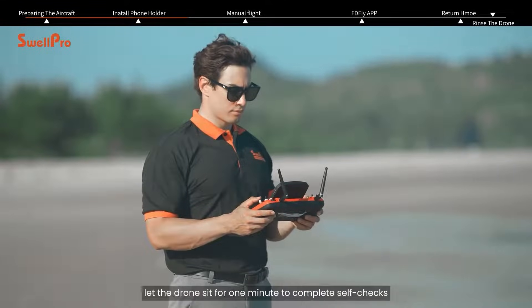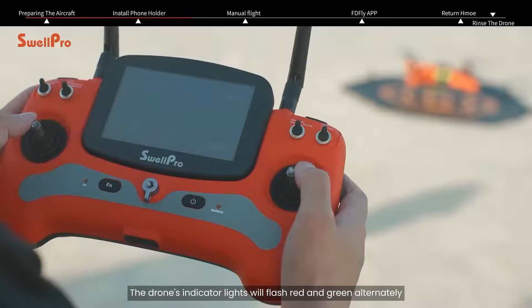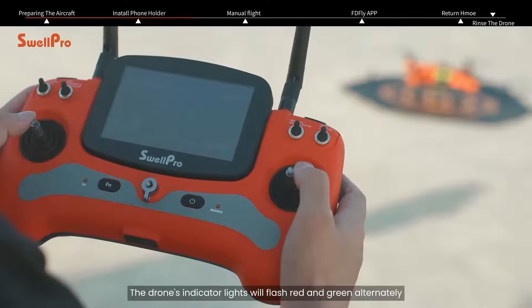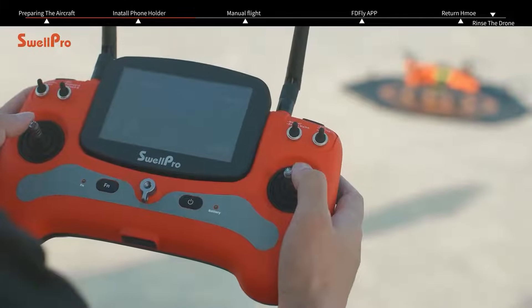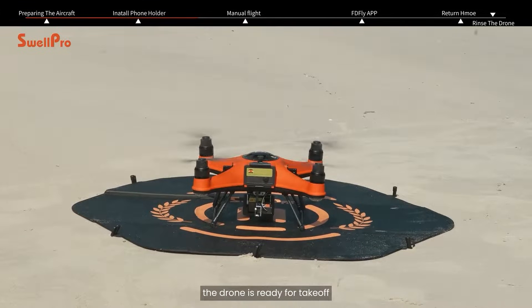After powering on, let the drone sit for one minute to complete self-checks. The drone's indicator lights will flash red and green alternately. Once the rear indicator lights turn solid green, the drone is ready for takeoff.